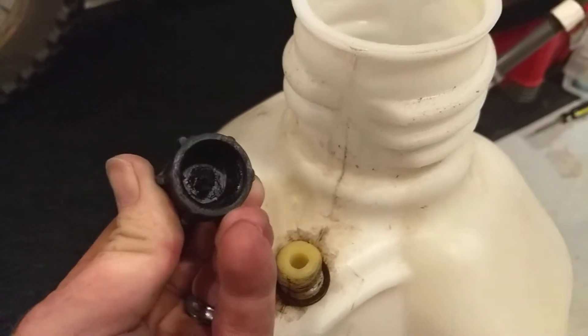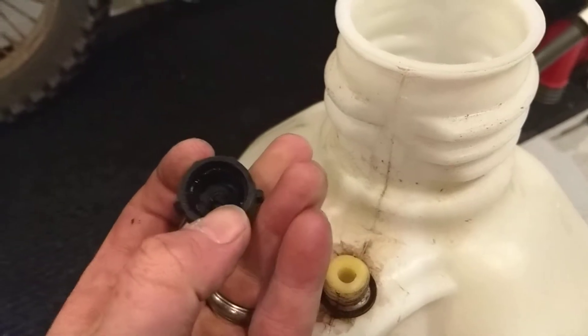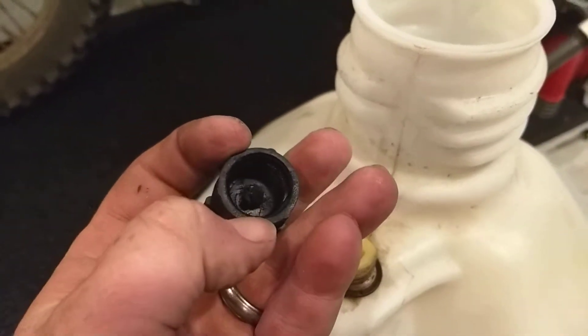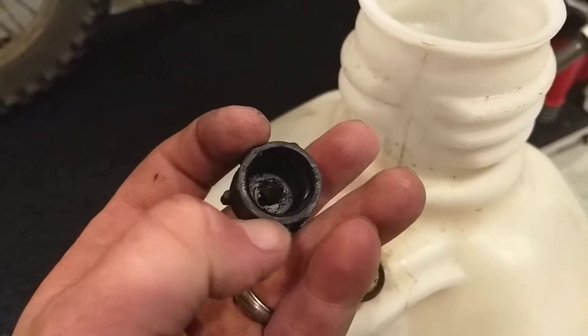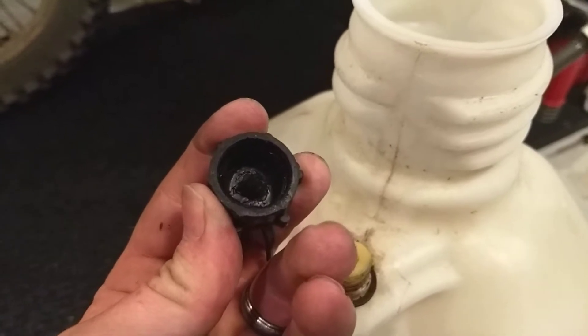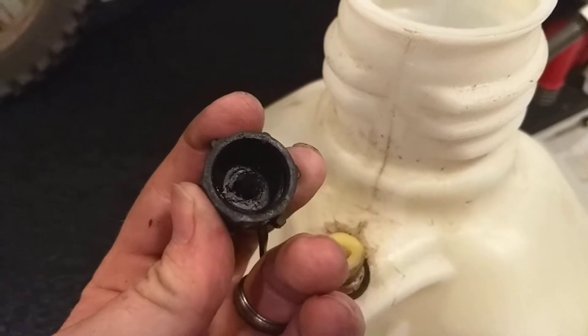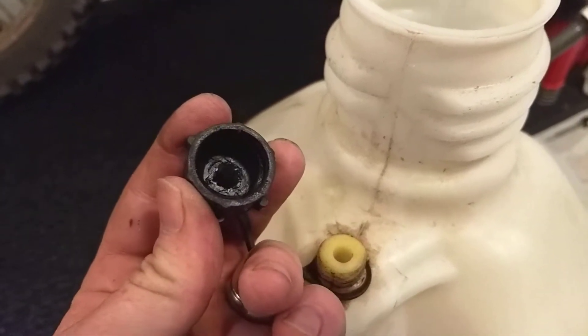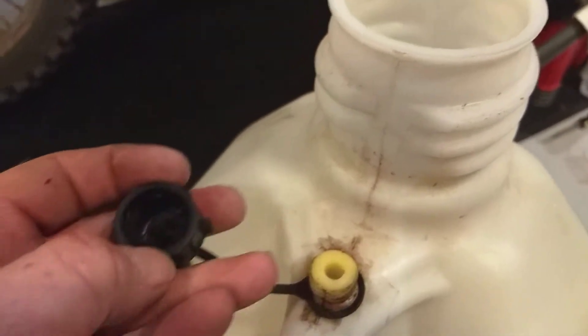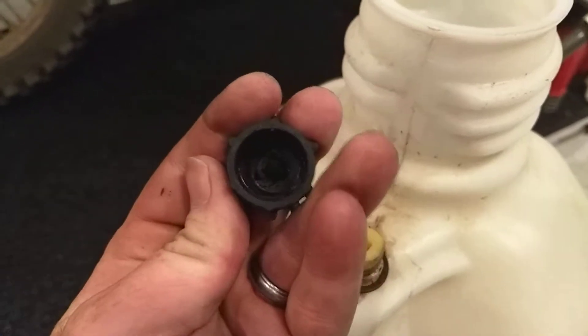One thing with these VP Racing gas cans is they don't use a seal on the air valve that doesn't deteriorate with fuel. Now they might say that's because of ethanol in the fuel, but they should put the appropriate seal on it. My other can did that — left chunks of this stuff in there and I kept wondering where it came from.